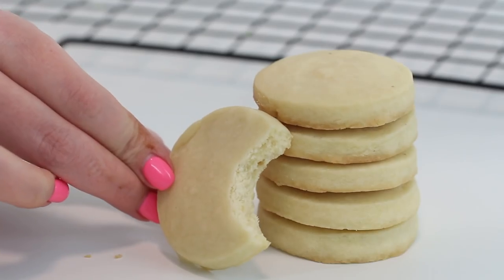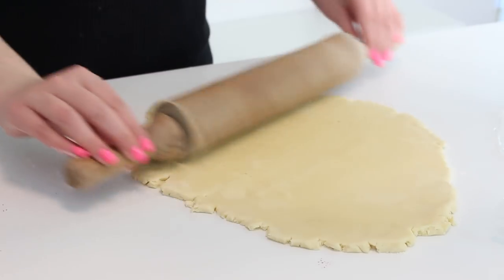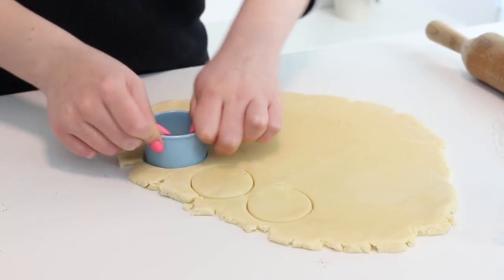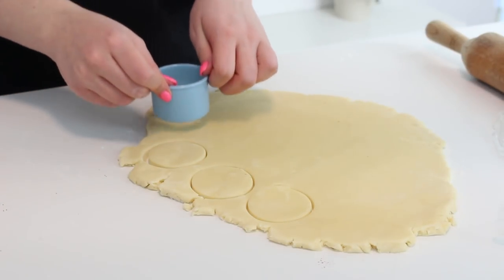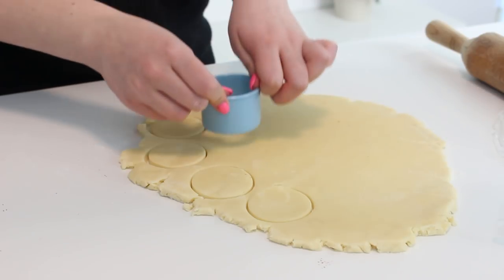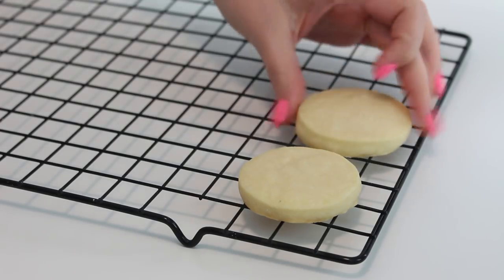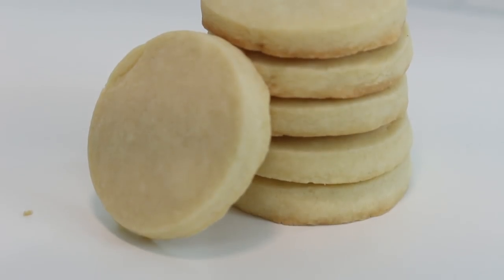So this is the shortbread cookie dough. We are going to set this aside and now start on the individual cookies. First we're going to do the trefoils — they're basically just shortbread cookies. Roll the dough out on a floured surface until it's about a quarter of an inch thick. Use a circular two-inch round cookie cutter to cut out rounds, then place them on a baking sheet with parchment paper. Bake at 325 degrees Fahrenheit for 13 to 15 minutes. Cool on the pan for 15 minutes, then transfer to a wire rack and cool completely, and you are done.